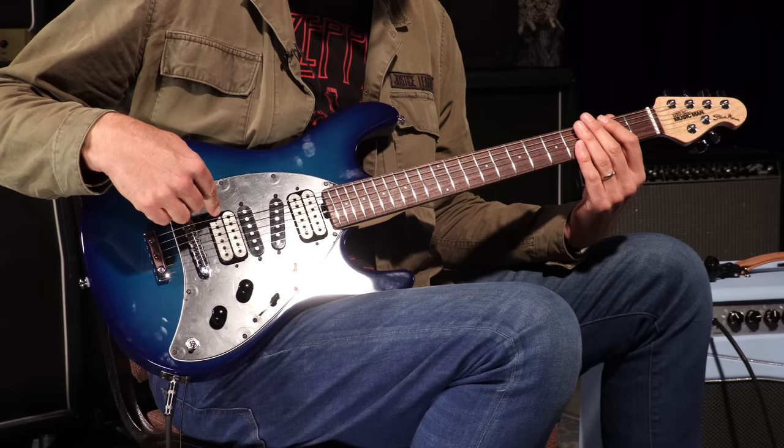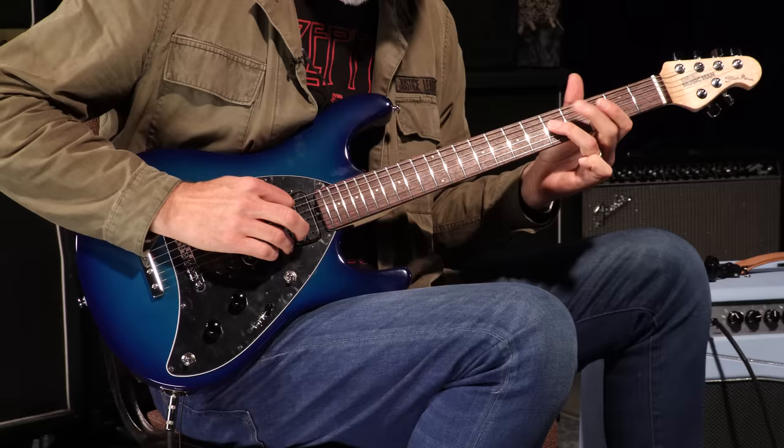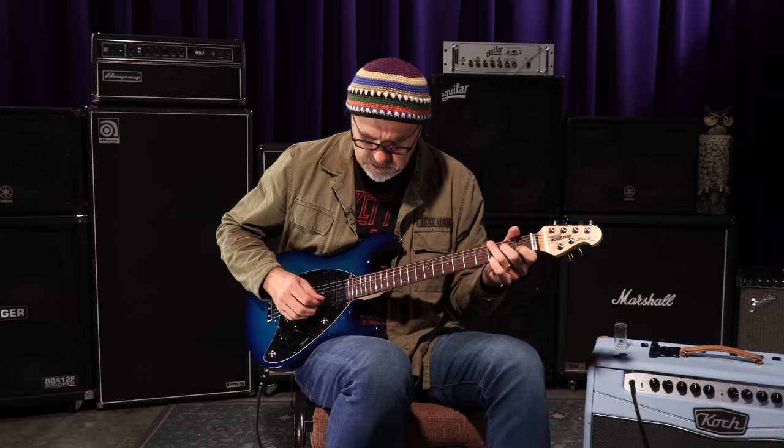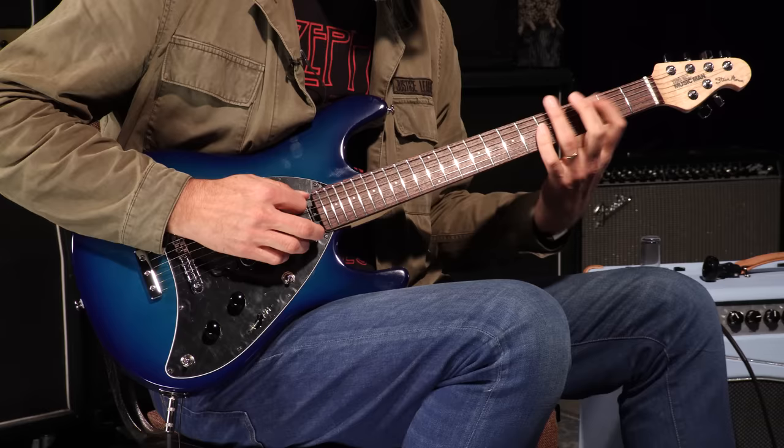So then what this toggle switch does right here — in the down position — is to add the bridge humbucker to any of the positions. So for instance, with it down here I'm doing this pickup and the bridge humbucker together. In this position it goes bridge humbucker and neck humbucker.